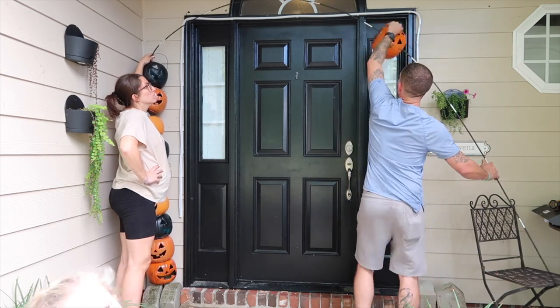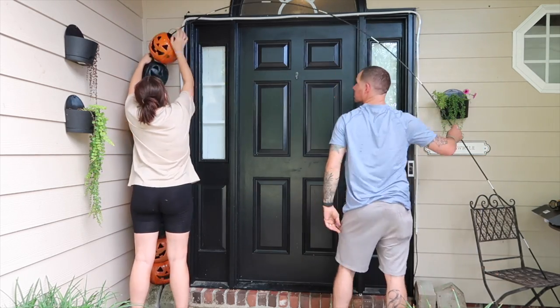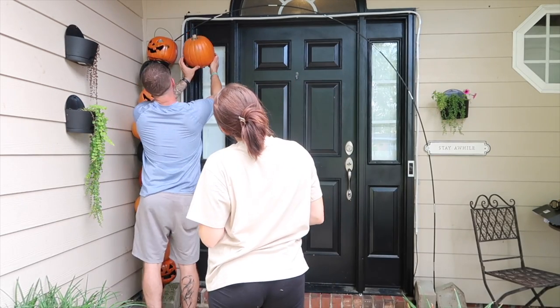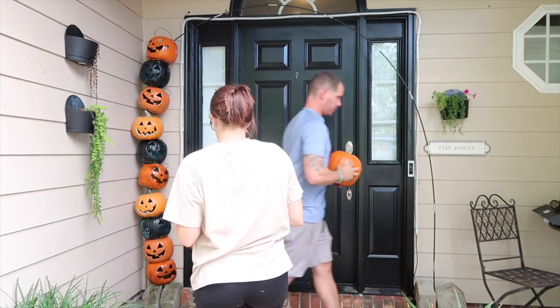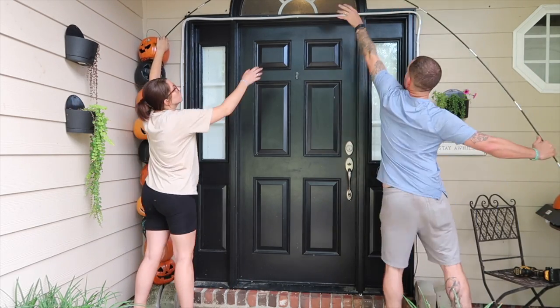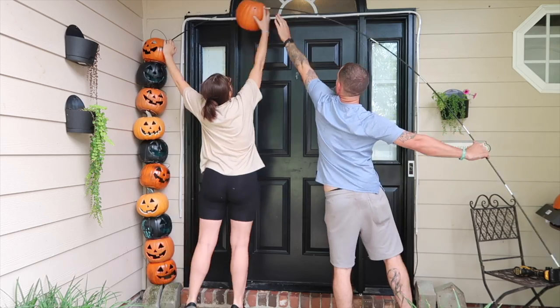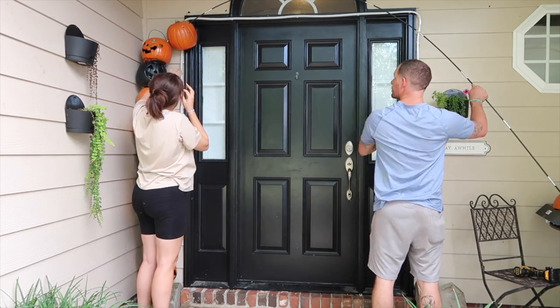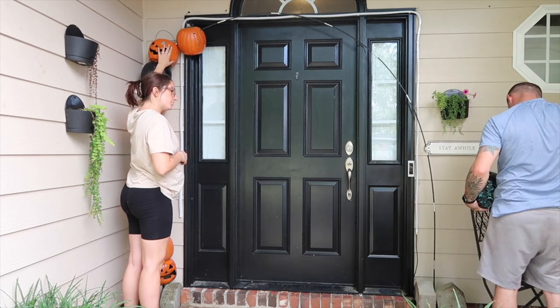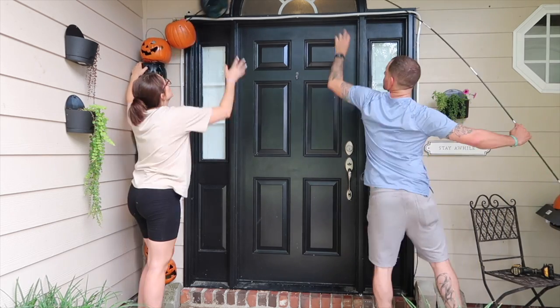Y'all actually get to see Tim today though, so that's exciting! I want to be your new mom friend who will encourage you, give you life hacks to be the mom you want to be, and I promise I'm never going to judge you. Life is crazy, so let's be friends. I would love to have you subscribe — I put up videos every week here on YouTube and I also post a ton on TikTok and Instagram. I've got so much fun holiday content coming up, so I really hope you'll join me.